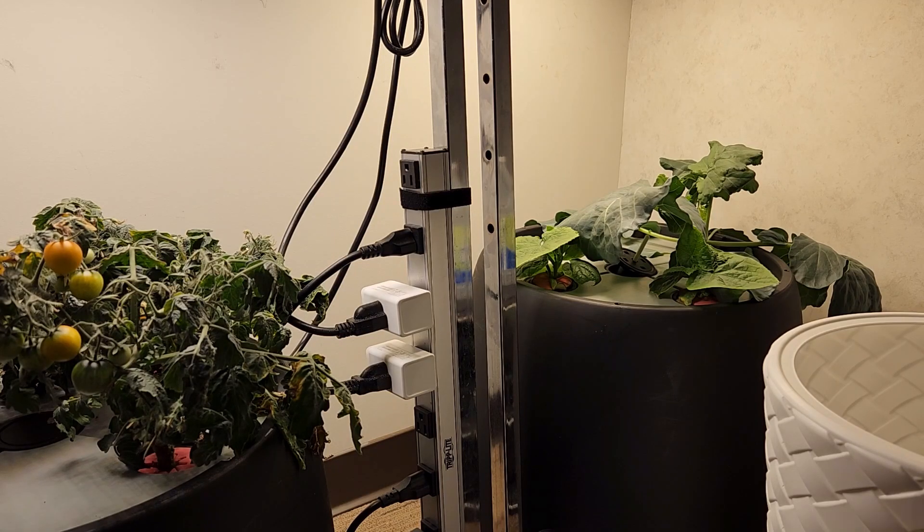A nice benefit of using this garment rack is that I was able to velcro a power strip vertically along one of the poles. If I were going to repeat this, I would probably move the power strip a little higher up — if either one of these hydroponic systems leaks, the last thing you want is water intruding into it. But this is perfect for what I'm doing: it's in an office, and between these two six-gallon units, 12 gallons of water would never even touch that power strip.